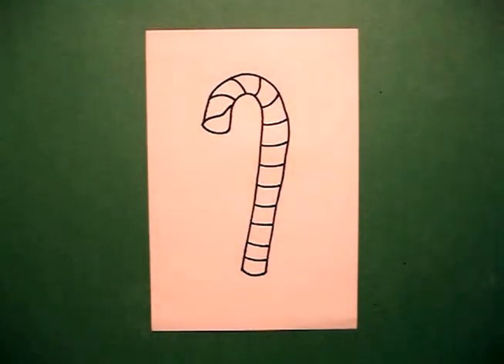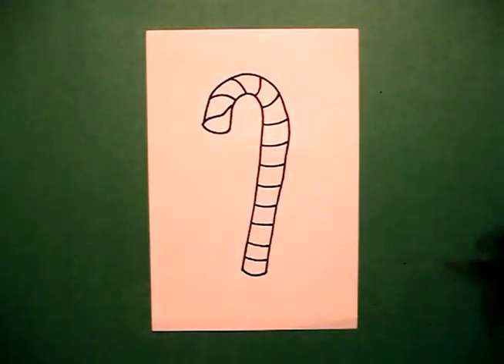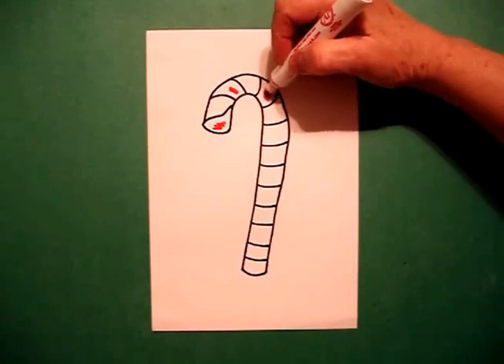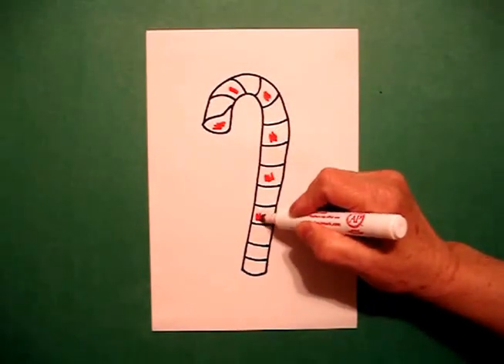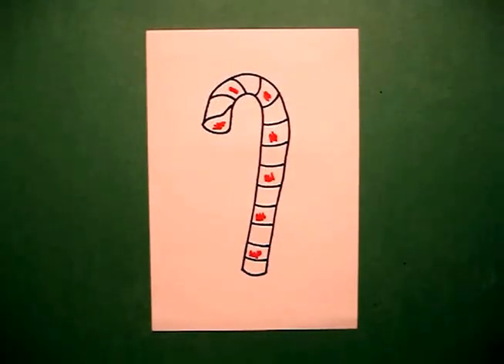Let's see what it looks like colored in. To color this in, I'm going to use my red marker. You're going to start off and do your pattern all the way down. You can use green for a different look, but basically, that's it. Let's see what it looks like all colored in.